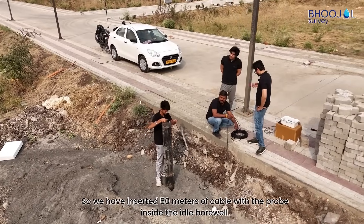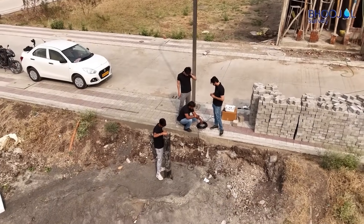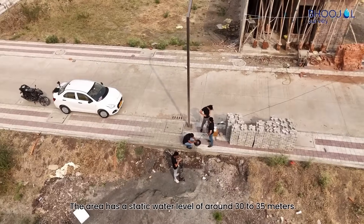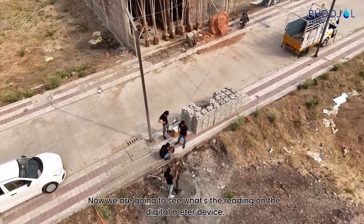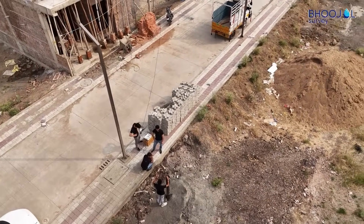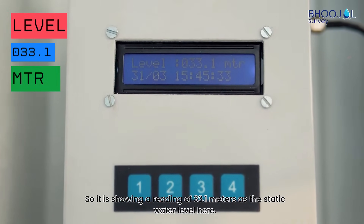We have inserted 50 meters of cable with probe inside the idle borewell. The area has a static water level of around 30 to 35 meters. Now we are going to see what the reading on the digital meter device is. It is showing a reading of 33.1 meters as the static water level here.